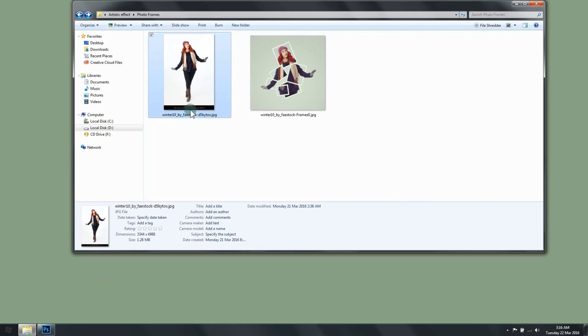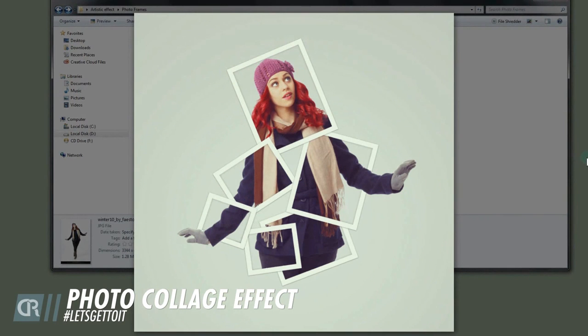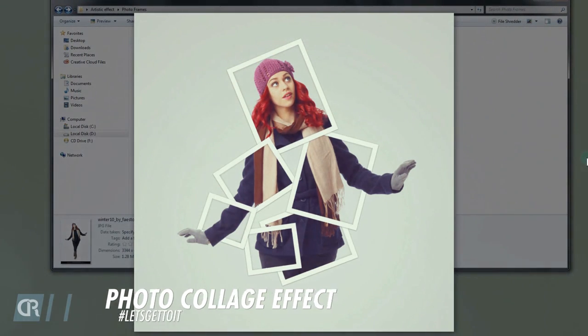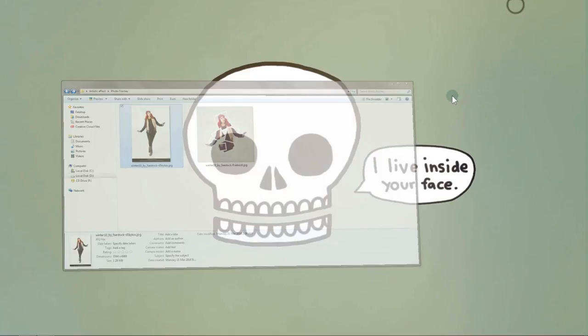Hello everyone. In this tutorial we're going to see how to turn a picture into this collage frame effect. It might look a little bit complicated, but this is actually quite simple and easy. We'll be using mostly just layer styles in Photoshop to do that.